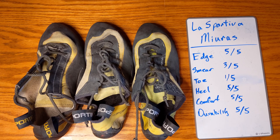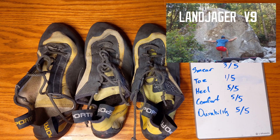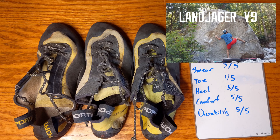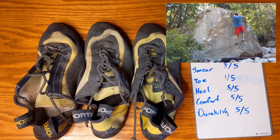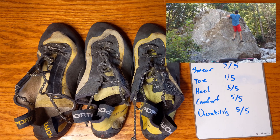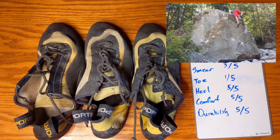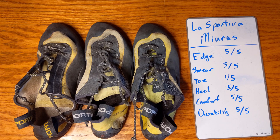John can wear these for a few hours at a time, even though they're downsized significantly — he wears a 40.5 in these, which is much smaller than any other shoe he has. But without the downturn torquing your foot, and with the lace-up letting you dial in the fit, you can make them as comfortable as you want. If you're doing long multi-pitches, consider sizing them up a little since you don't need the downturn or the extreme downsize.